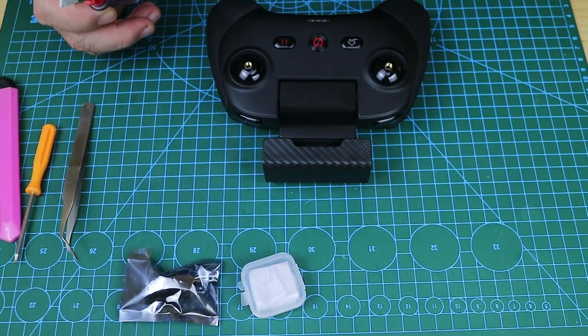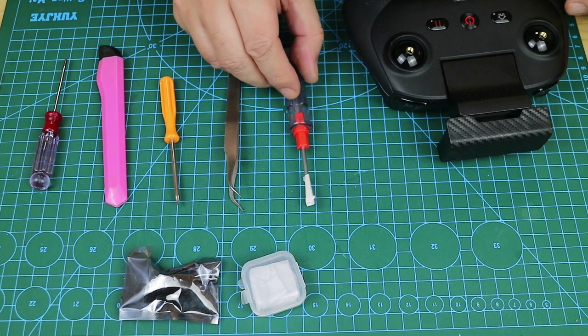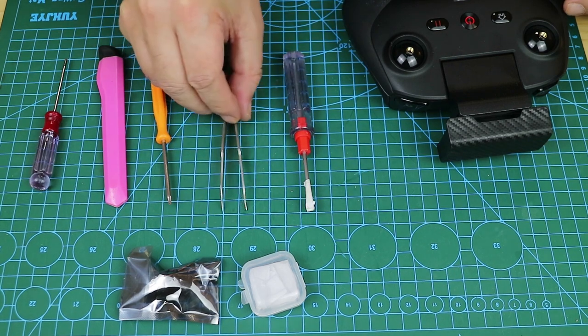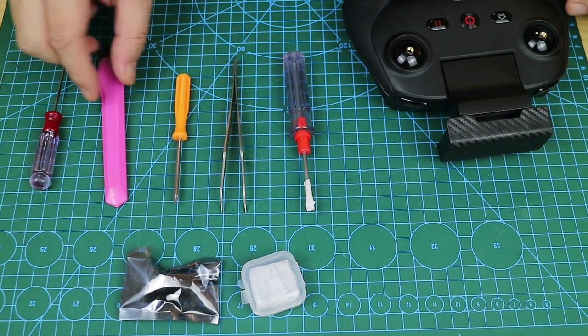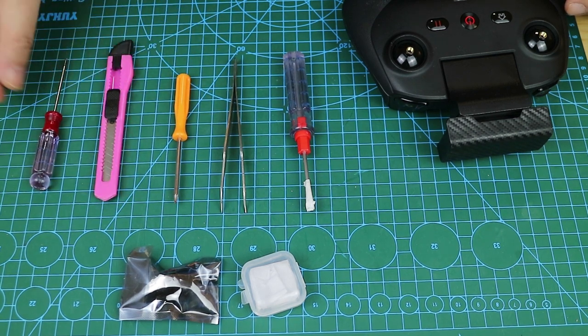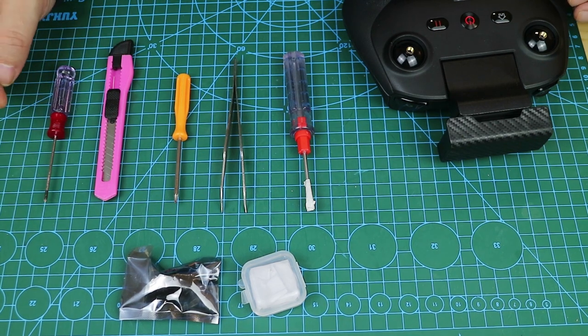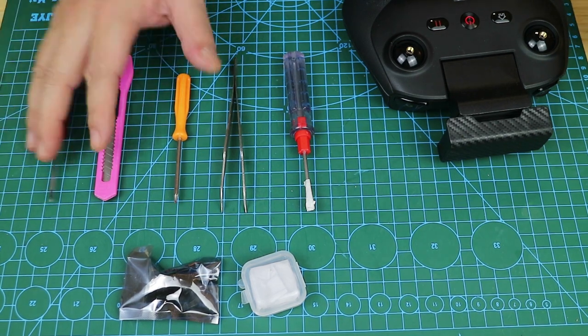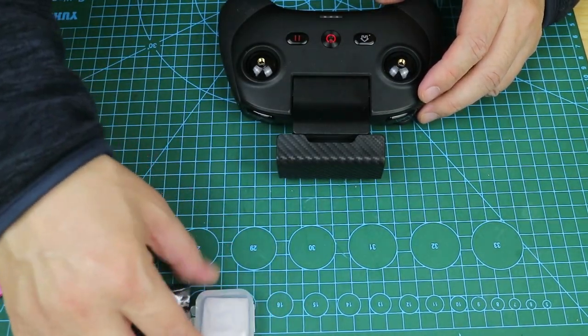As always, let me introduce the tools we'll be using before we begin: a flathead screwdriver, tweezers, a T6 star screwdriver, a ring knife, and a Phillips screwdriver. These are the joysticks and remote control accessories as well.